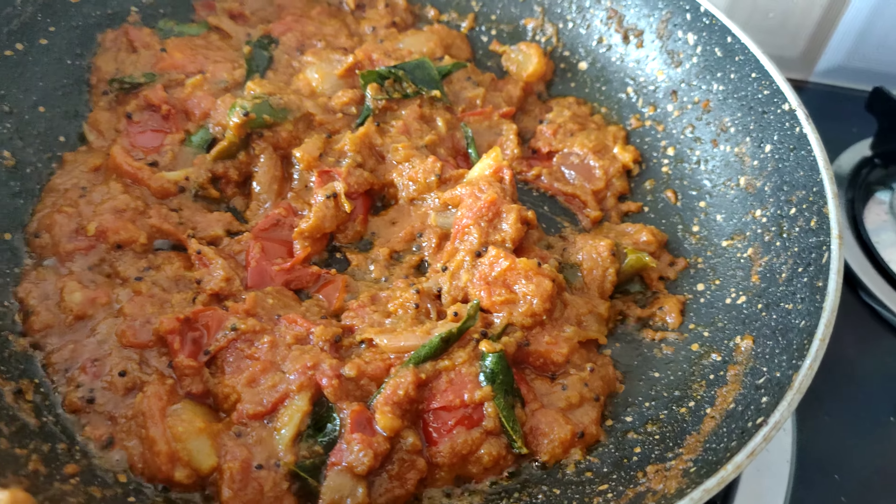I am going to add the batter and then put it in and that will be done. 1 spoon chili powder, 1 spoon coriander powder, 1 spoon turmeric powder.